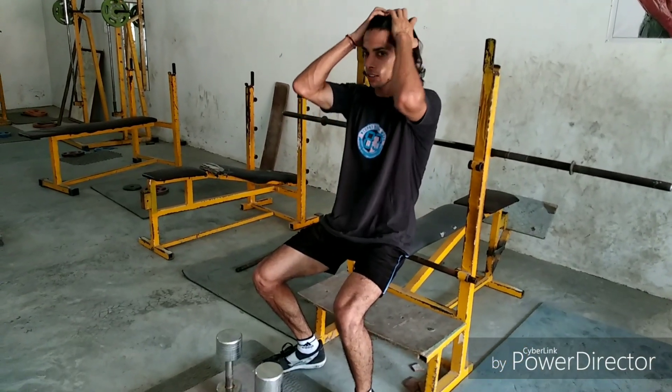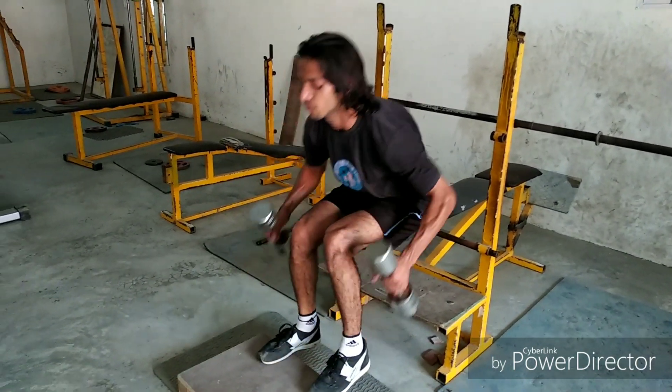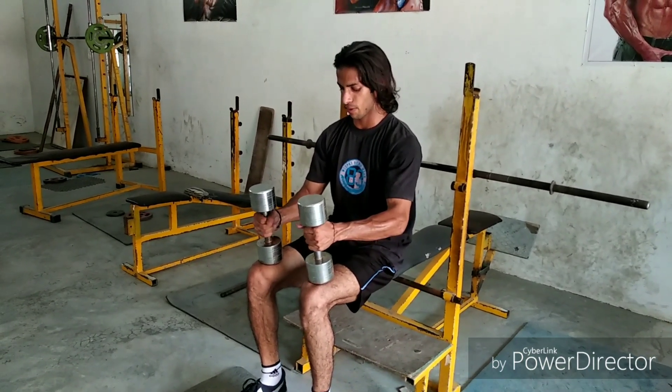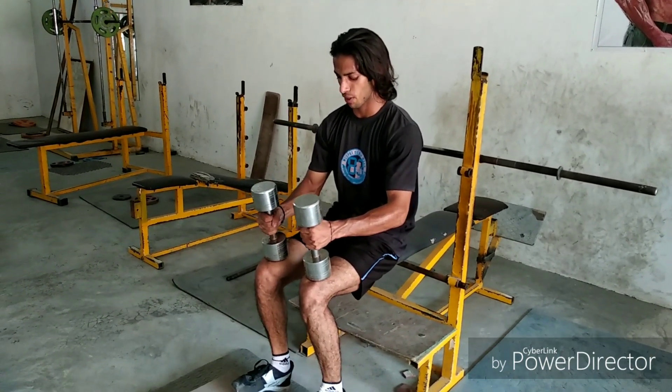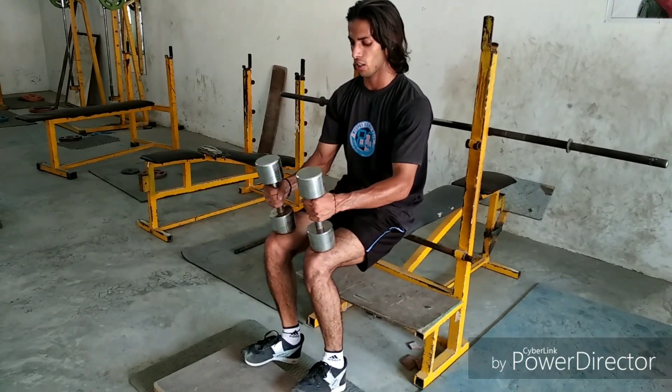So guys, this is the second exercise, which you can perform with dumbbells. If you have a machine then use that, otherwise you can use dumbbells. Hold for one second at the top.